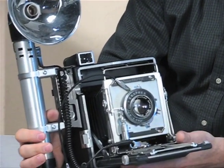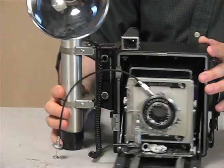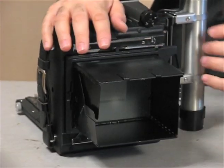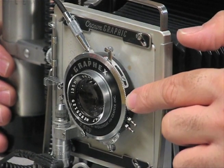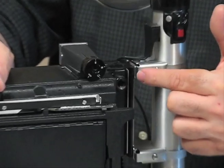Now that we have our film loaded, let's look at the camera. It's a beautiful, very hearty, very tough camera — built to last. This particular camera came with a rangefinder on the side, which means you don't need to focus through the ground glass. You would cock your shutter, open this window, and you can look through the back ground glass to your shot. By adjusting the bellows, you would focus up your shot.